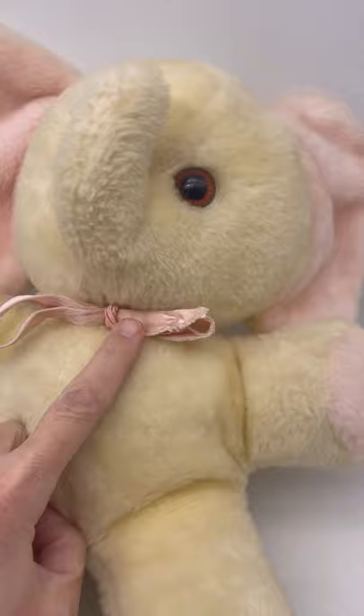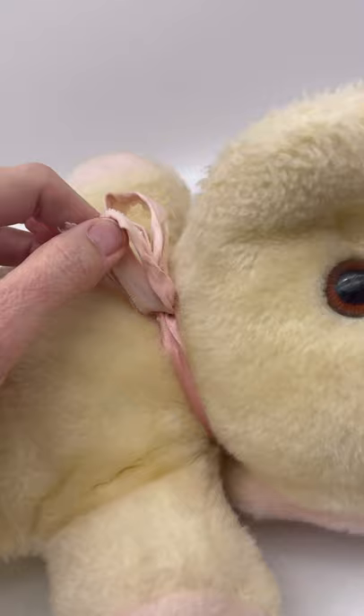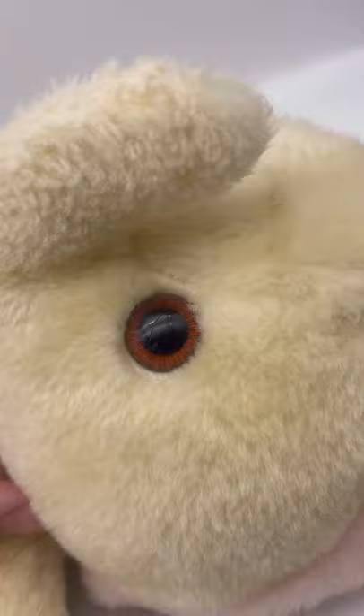This is made by Bantam Toys — it is definitely vintage. The little ribbon has some issues from age, but I think it's original, though don't quote me on that. The little eye on this one has a couple of scratches on it, not super noticeable, but I wanted to mention it.